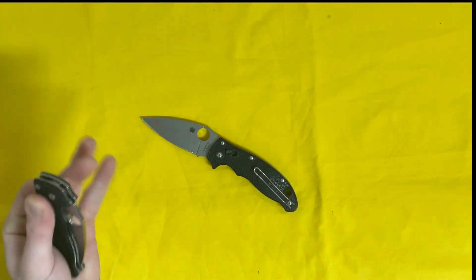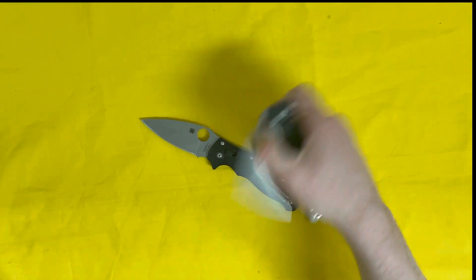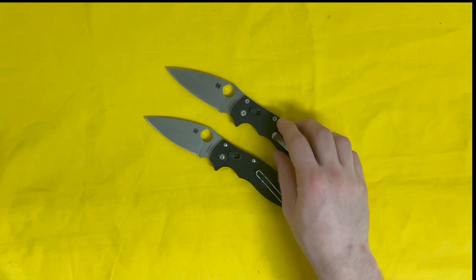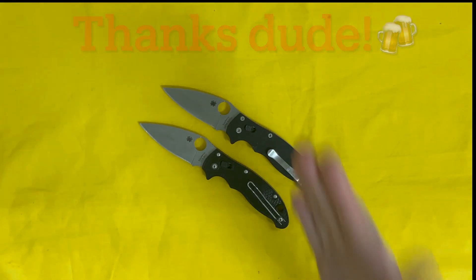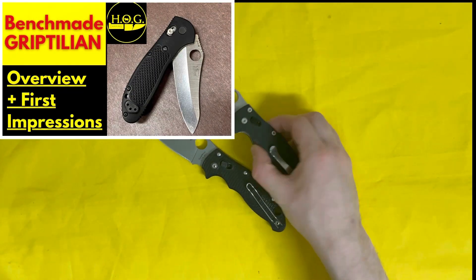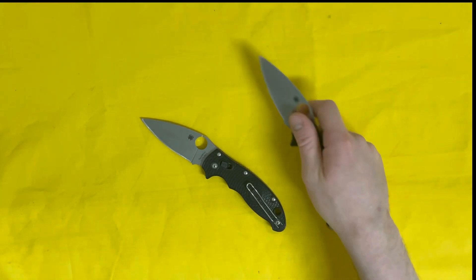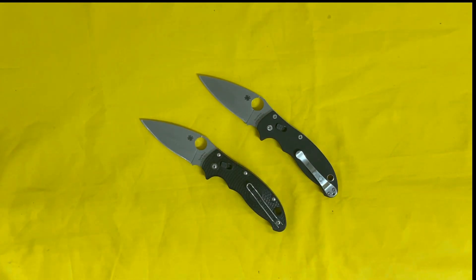As you notice, there's another Manix 2 underneath it — the Manix 2 Lightweight — which is the new Spyderco I picked up. It's a knife I got off a trade with King of N's, a YouTube guy named Steve. What I traded was a Benchmade Griptilian. When King of N's messaged me on Instagram and asked if I wanted to trade my Griptilian for a lightweight Manix 2, I was kind of over the moon about it.